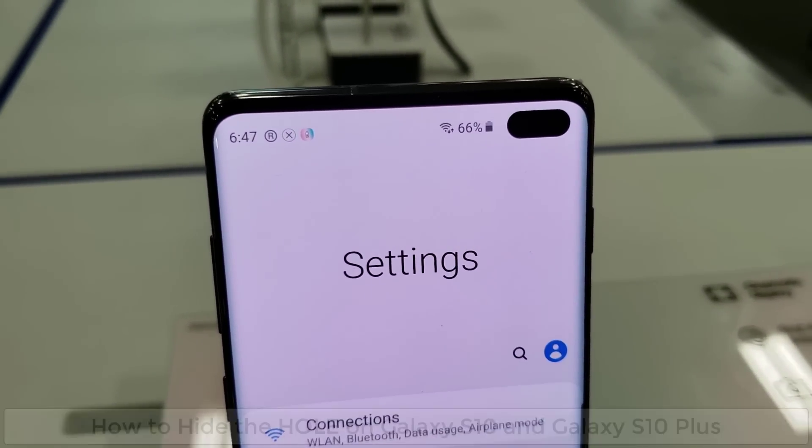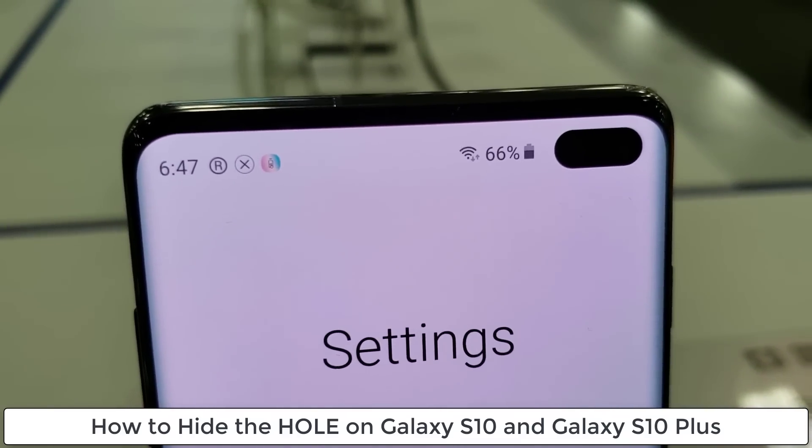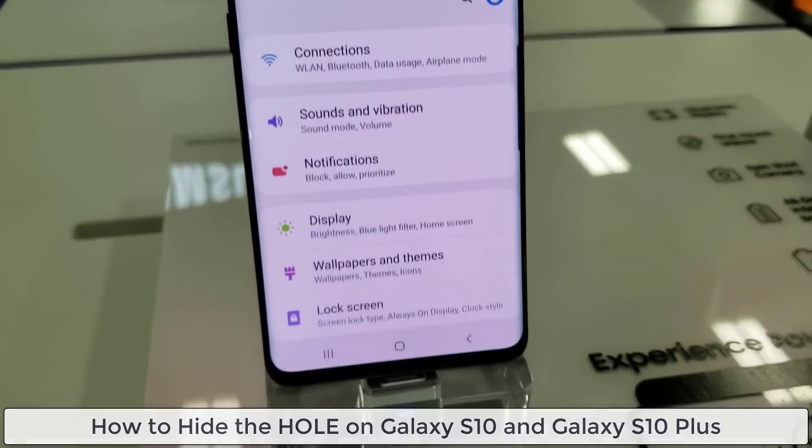Hey guys, Socky here from Socky Tech, and in this video I'm going to quickly show you guys how to disable the punch hole cutout on the Samsung Galaxy S10 and the S10 Plus.